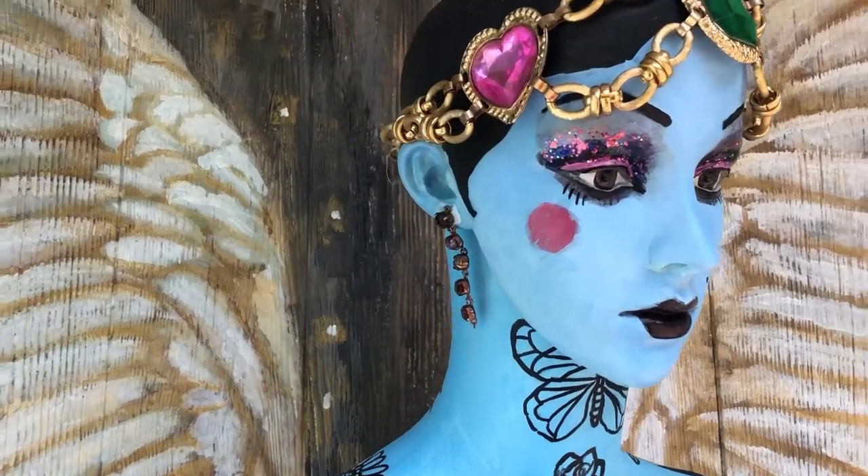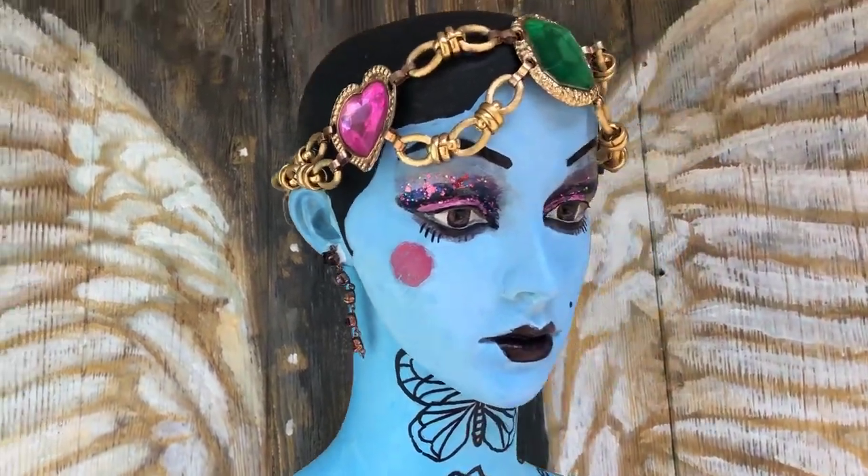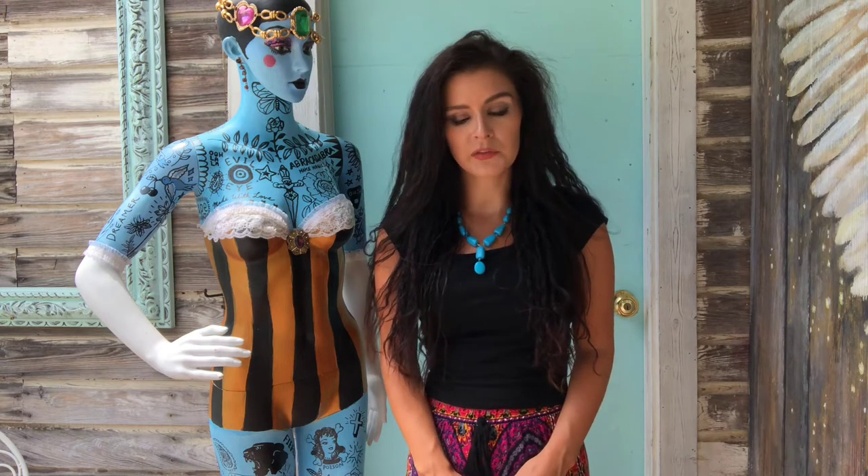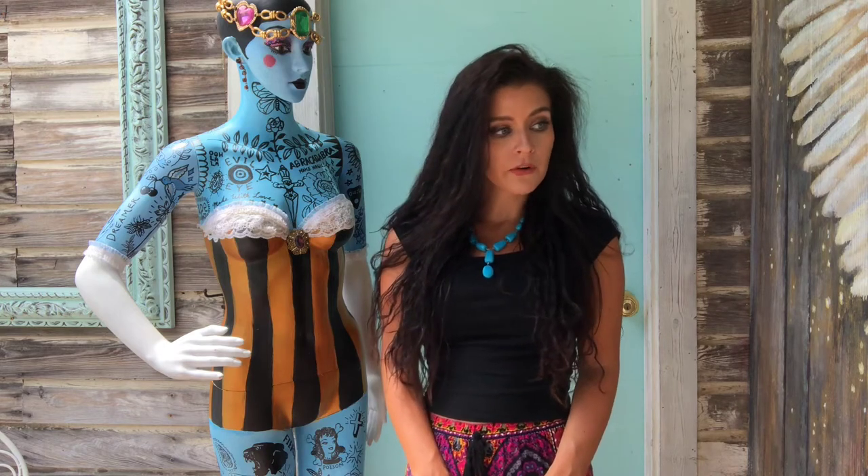And she's finally finished. I actually got really upset when the paint peeled off because I had been working on this for a few days when that happened, and I just didn't want to look at it anymore. So I put trash bags over the mannequin and didn't look at her for a few months. And here we are — I finally came back to this project and finished it.